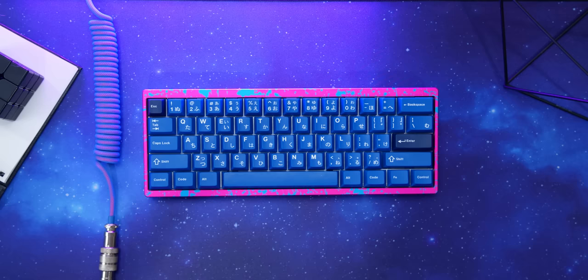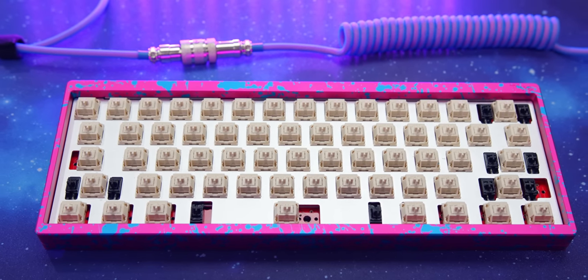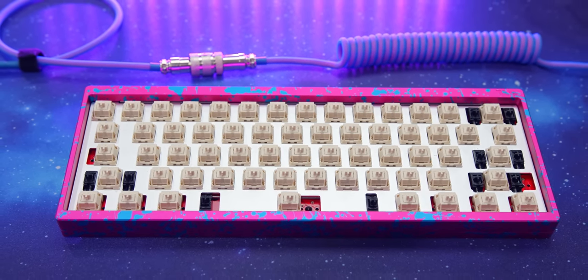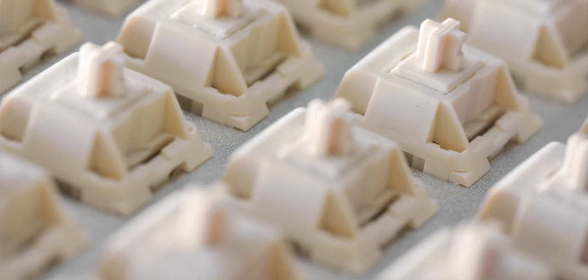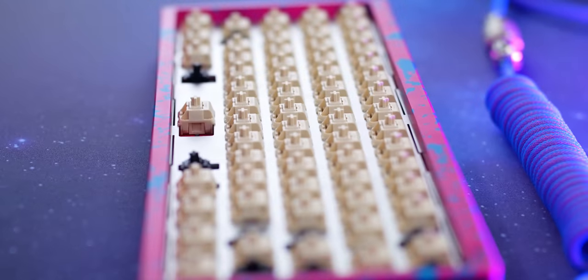Underneath, we have the switches — these are Novel Keys Creams, and they're lubed with Krytox 205 Grade Zero to really help with that linear feel and make them really buttery smooth. The actual stem that the creams are made out of is a self-lubricating POM, so it makes these linear switches even more smooth and gives a really unique feel. They have a 4mm travel distance, actuate at 2mm, and require 55 grams of force to actuate, bottoming out at 70 grams. Teha Types completely lubed all of them, and for the stabilizers inside we have genuine Cherry screw-ins, which were also lubed and clipped. Now we'll do a sound test.